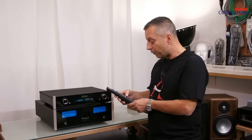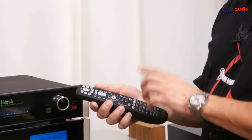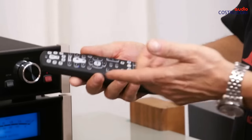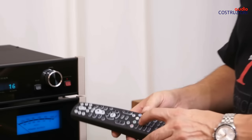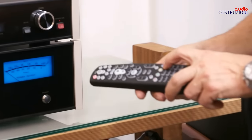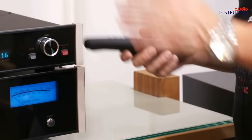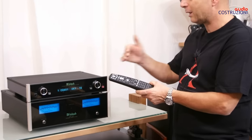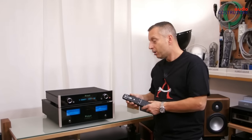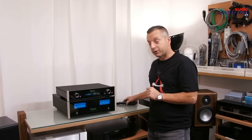The remote control is the classic Macintosh remote. When you touch it, it lights up in blue and controls all Macintosh products. As you can see, with inputs one and two I can select the inputs. You can't do too many commands — basically input selection and volume — but if you have another Macintosh device like a CD player, a preamp, or something else, this remote will control it as well. Now I'll show you the rear panel.